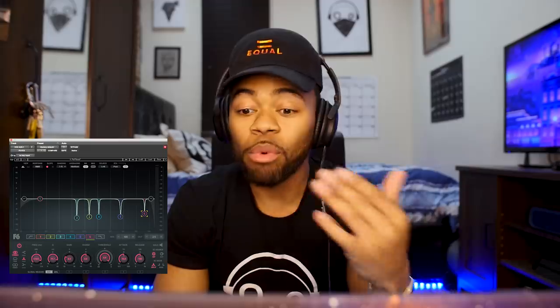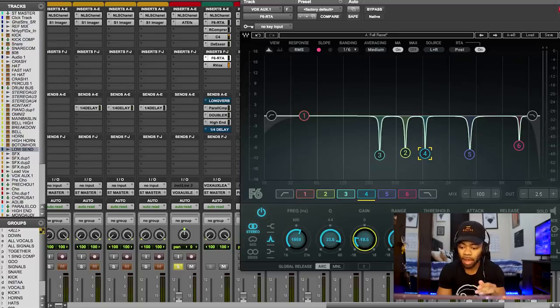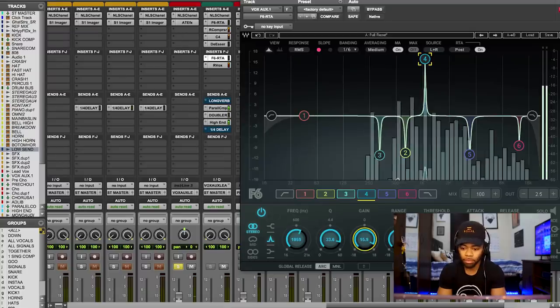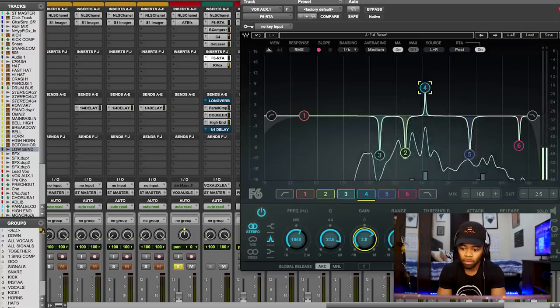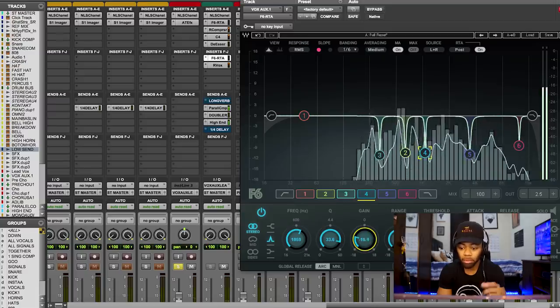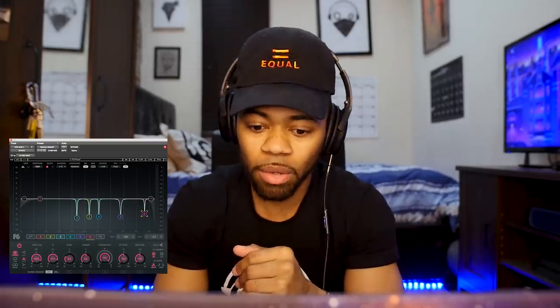Moving on to the next frequency — this one is at 1059 Hz. I'm going to crank it up. Realize that you have to do this and sweep yourself, because every vocal is different and every vocal is not going to have the same issues. After playing back with this frequency boosted, I notch it out and the vocal sounds much better — ironically, no pun intended.